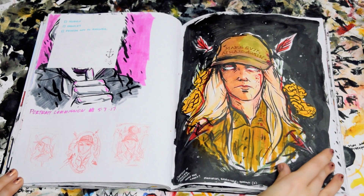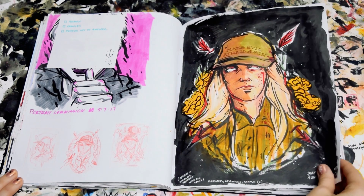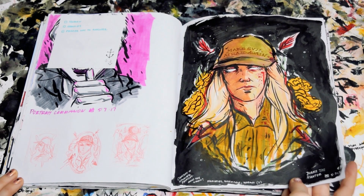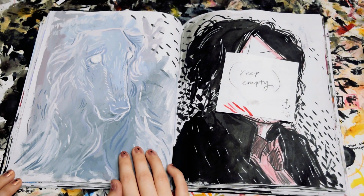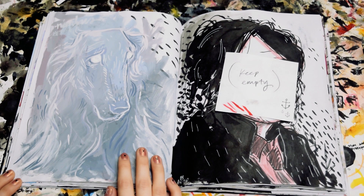This was more of like a sketch page, a planning page. This is inspired by a song by The World is a Beautiful Place. This is a little painting of Nimbus, the ghost dog.